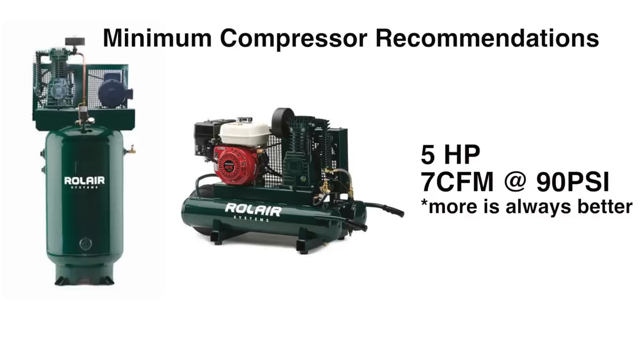We recommend a compressor that is either gas or 220 volt electric with a minimum specification of 5 horsepower, 7 CFM at 90 PSI. This will give strong, continuous air flow for greatest spraying power.